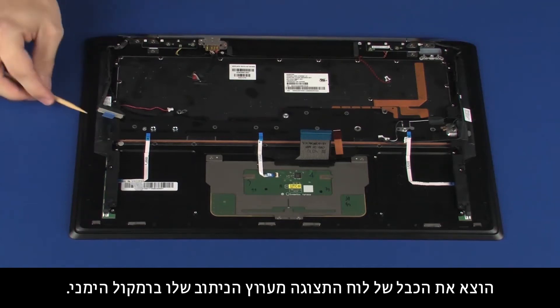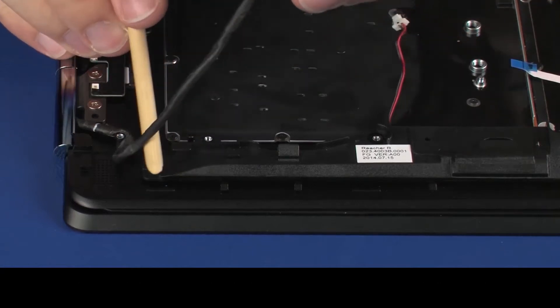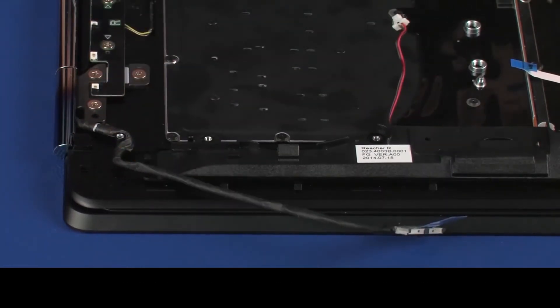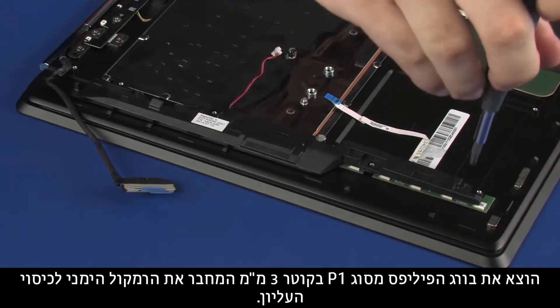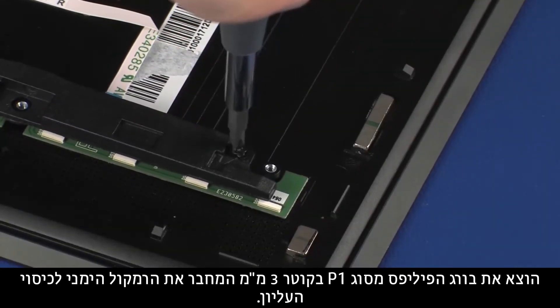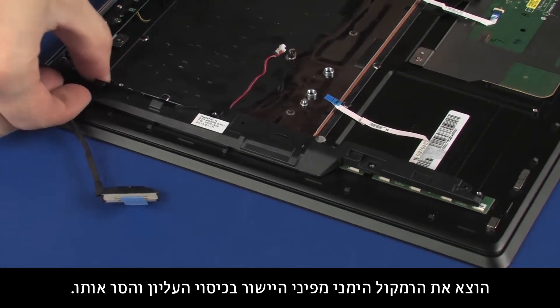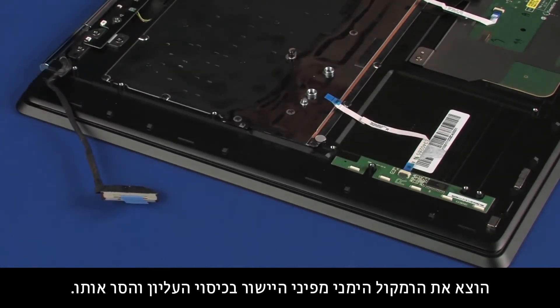Removal: Remove the display panel cable from the routing channel on the right speaker. Remove the 3 mm P1 Phillips-head screw that secures the right speaker to the top cover. Remove the right speaker from the alignment pins on the top cover and remove.